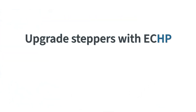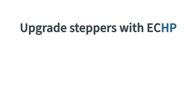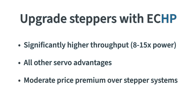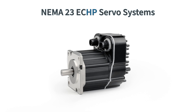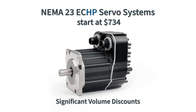OEMs are also upgrading their stepper systems to the high power ClearPath EC HP servos to significantly increase their machine speed and throughput, and gain all the other benefits of servo control for just a moderate price premium. NEMA 23 ClearPath EC HP integrated servo systems start at only $734 in single piece quantities, and there are significant volume discounts.